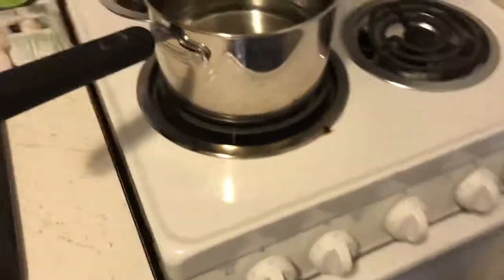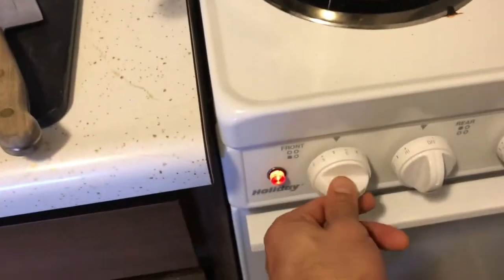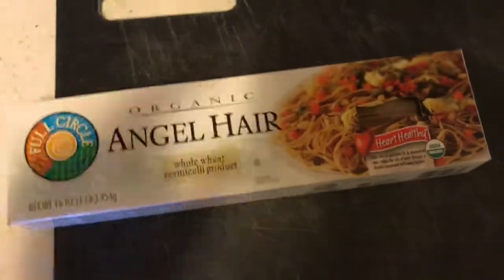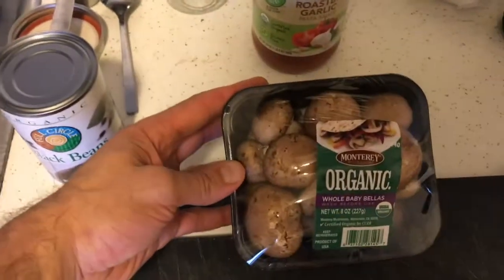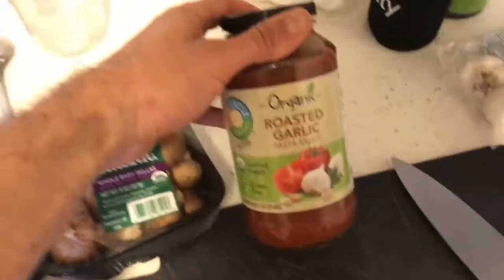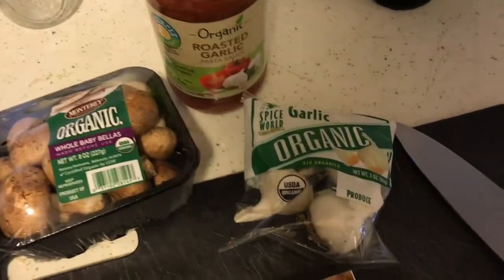We gotta boil some water — that's the first step. We got our pasta that we bought from the store, we got some black beans, we got our baby bella mushrooms, pasta sauce, and some organic butter.